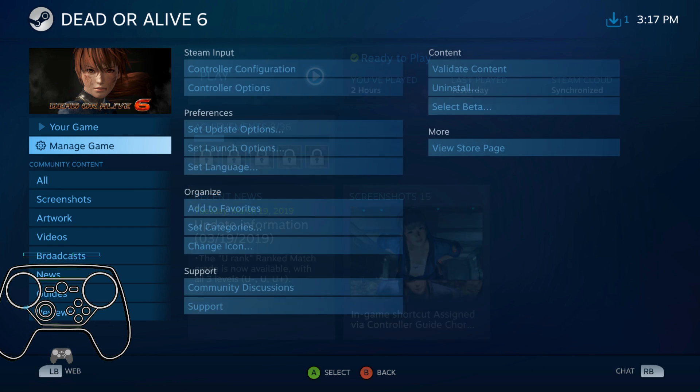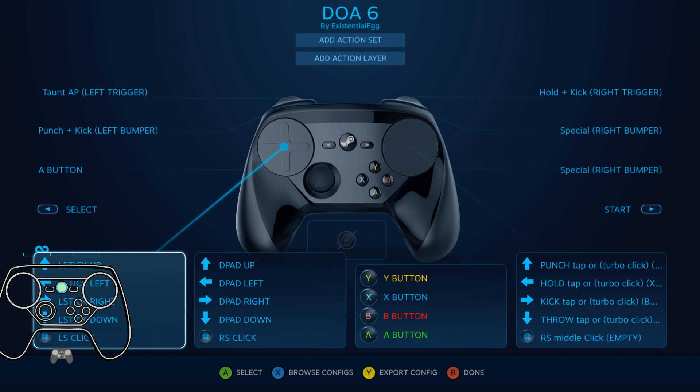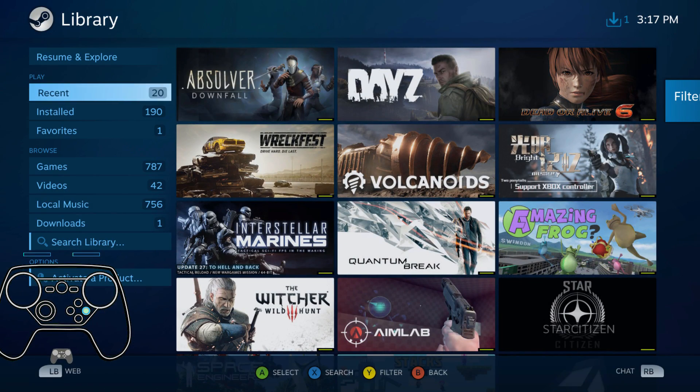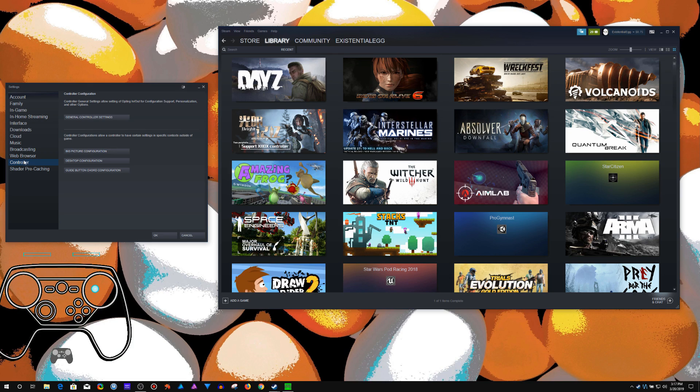I'm going to be making a video on this — I'm not there yet. But right here I would want to toggle that off so you can see everything. I just totally tumble on that when I'm recording. But just as an example of something cool you can add in there. So you just go to Settings, then Controller, Guide Cord Configuration.